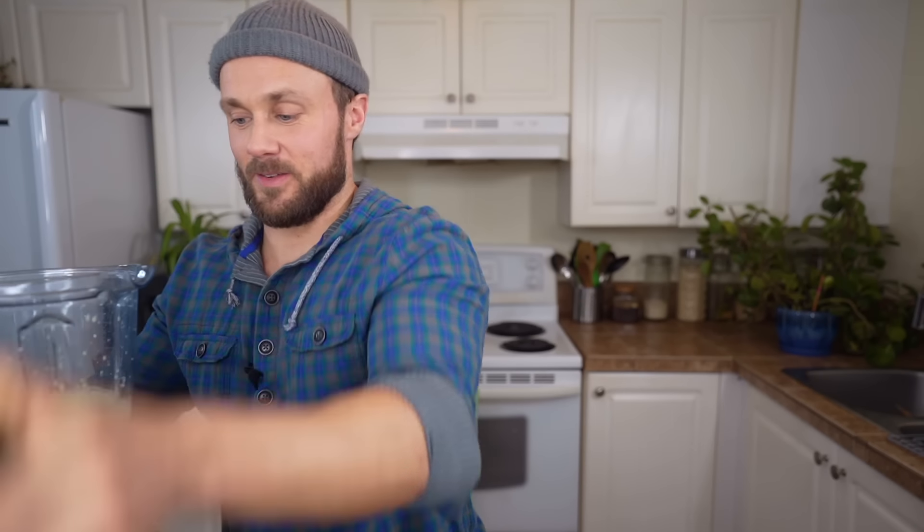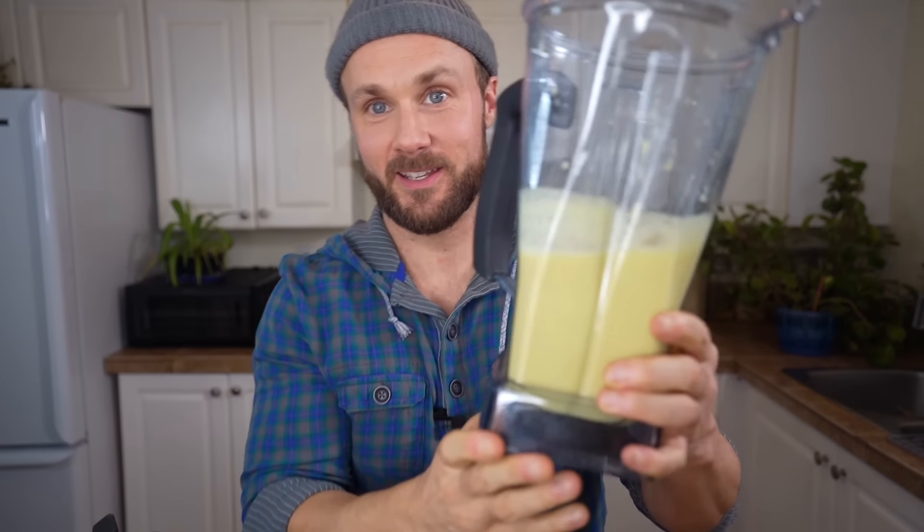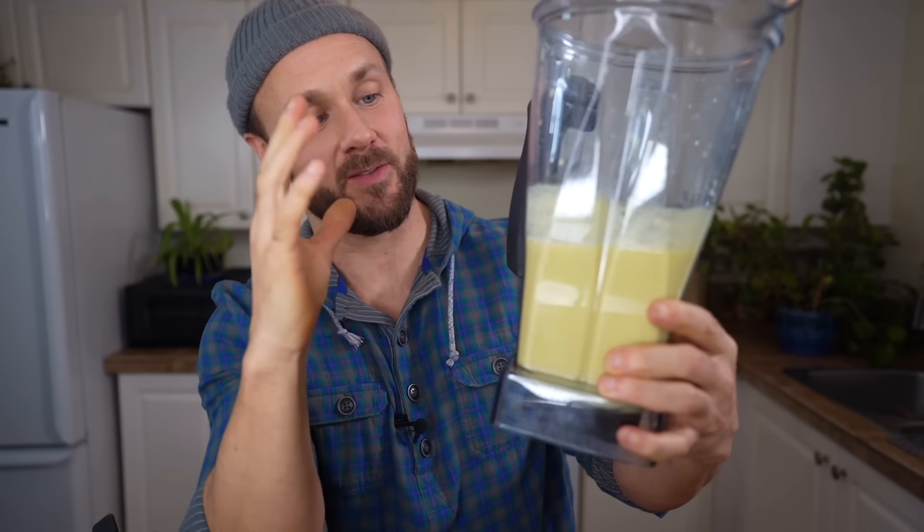So let's blend this up. All right, there we go — we have made three cups of Just Egg for virtually pennies.